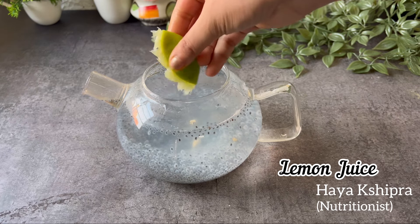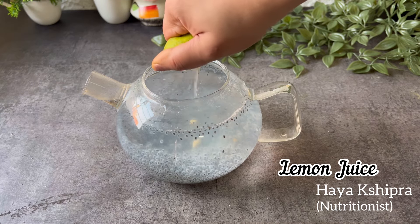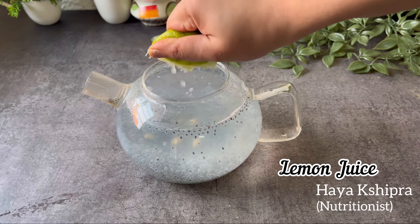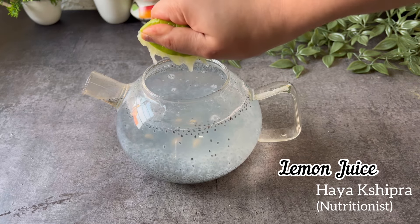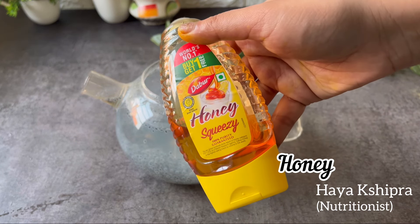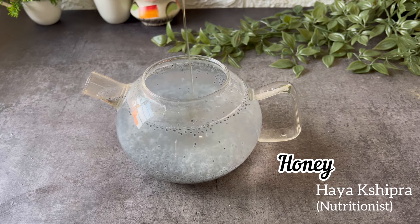Having this drink early in the morning on an empty stomach will benefit you with many things, especially in your weight loss journey, as the fiber in basil seeds helps you feel fuller for longer, reducing your overall calorie intake. Vitamin E in basil seeds can slow down premature aging signs and improve vision. Basil seeds help slow down the metabolism of the body, controlling the conversion of carbohydrates into glucose.